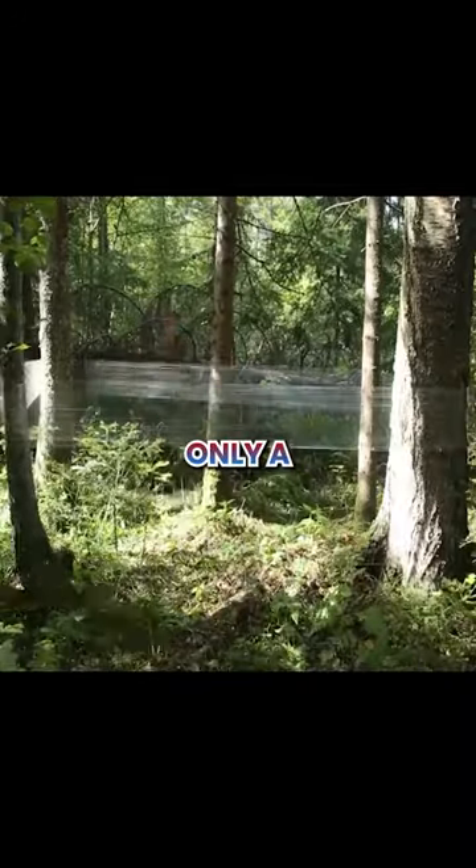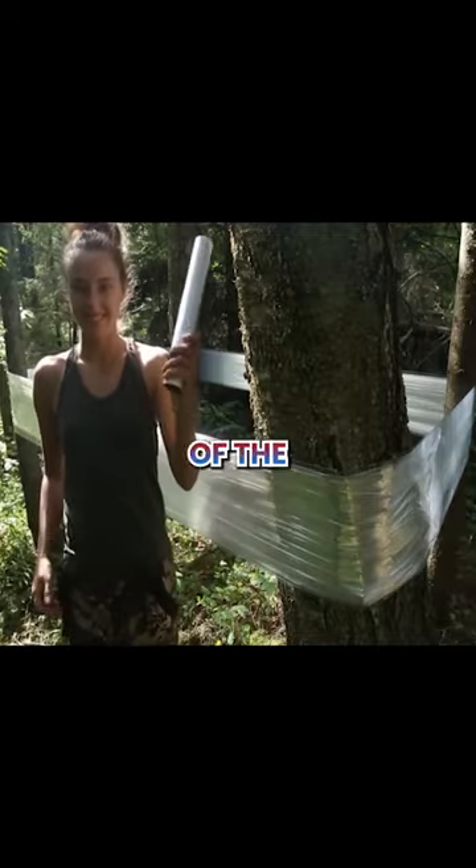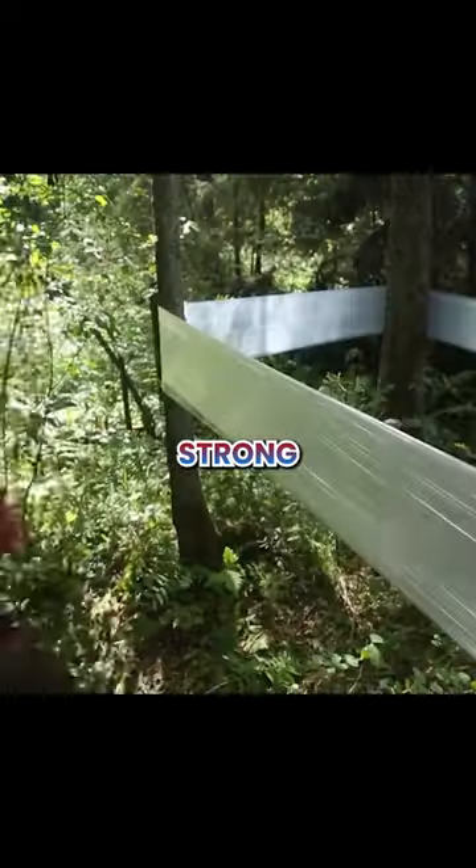This woman is building a camp using only plastic wrap. First, she wraps it around on the four sides of the tree. Now to test if it's strong.